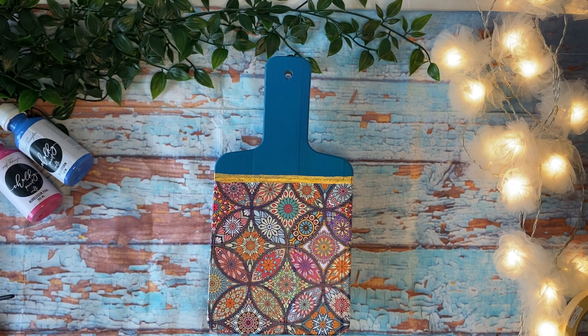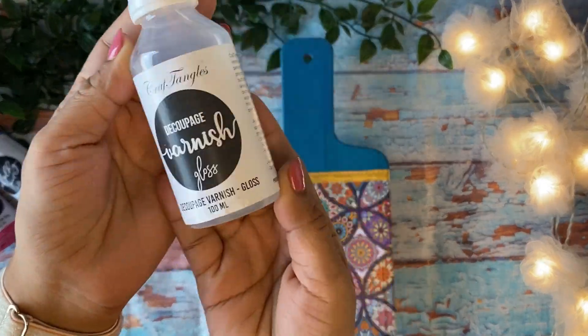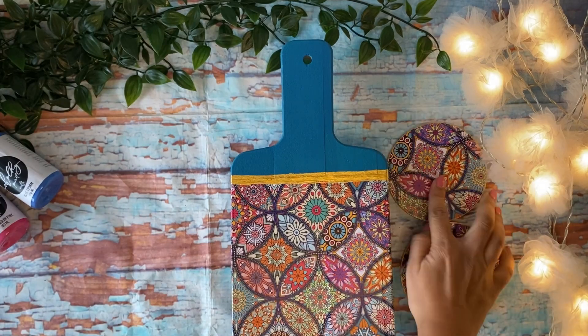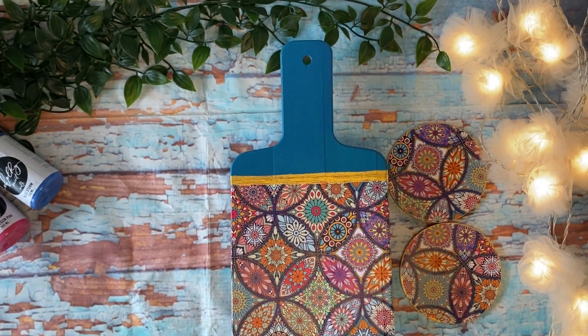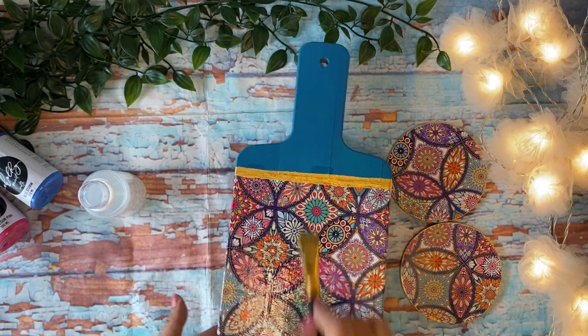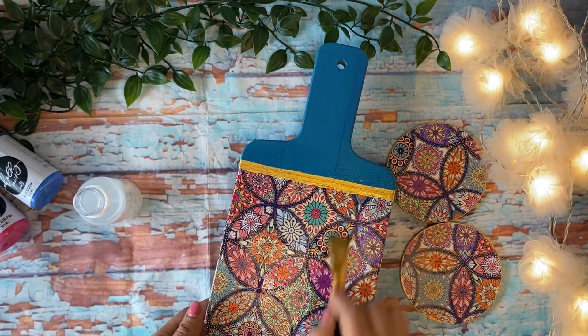When all of this has dried up well, I am going to use this decoupage varnish gloss by Craft Angles onto the coasters and my cutting board that I have created. Applying varnish will prevent the shine and luster of your paints and prints from fading over the long term.